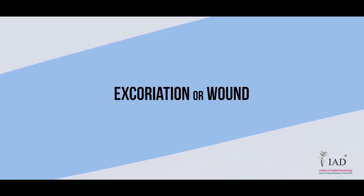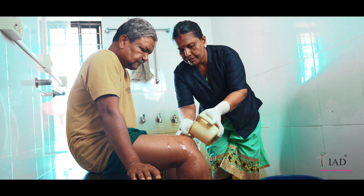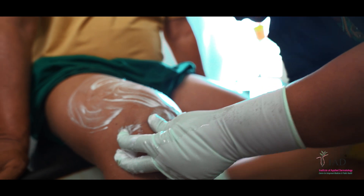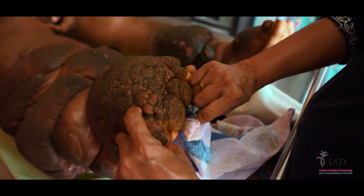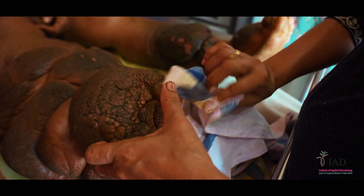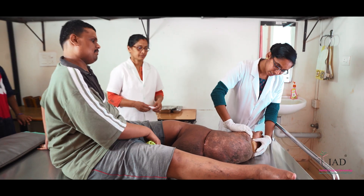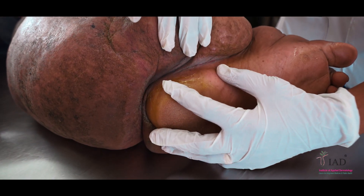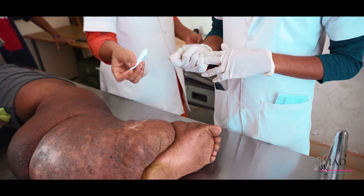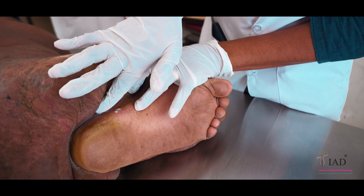The third entry point is excoriation or wound. If there are cuts and wounds in the limb, wash the limb properly with soap and water and dry them with soft cotton cloth as explained in the limb wash video. Excoriations can be managed with topical antibiotic. Start a course of antibiotic as prescribed. Chronic wounds are managed with aerodic oil and specialised dressings.